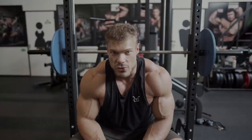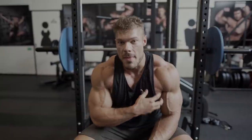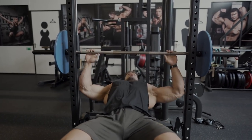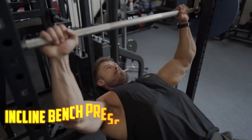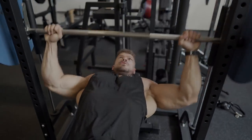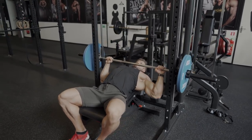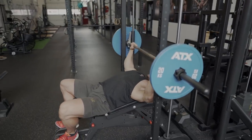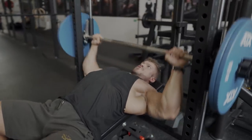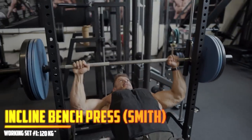Next exercise — we just did the chest press, nicely warmed up, three working sets. Now we're doing the slight incline Smith machine bench press. It's very good for limiting front delt involvement and maximizing chest involvement, which is exactly what we're training. This is also one of those basic safe exercises I've been doing throughout the entire off-season and the entire contest prep. I put the bench at about 15 to 20 degrees to offset the tension in the front delts and make sure the chest receives most of the tension.